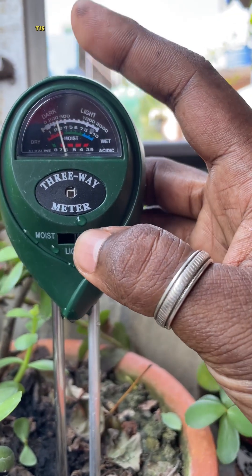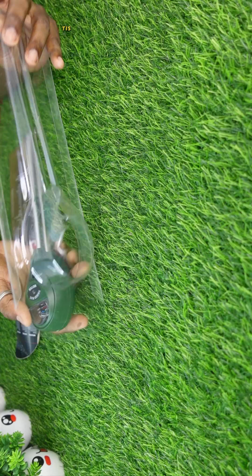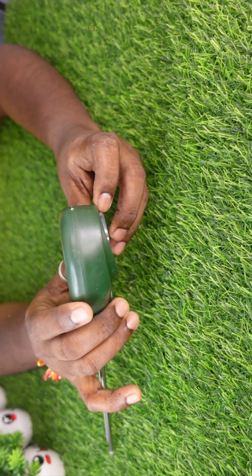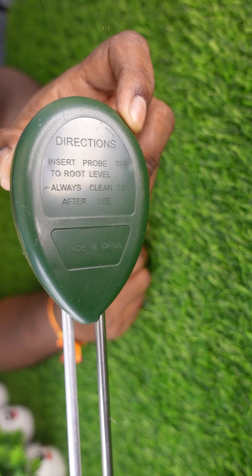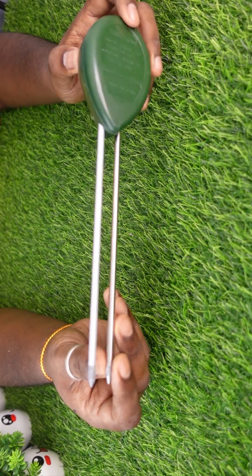Hey everyone, welcome back to the channel. Today we're checking out a super useful tool for plant lovers, farmers, and gardeners: the 3-in-1 Soil Moisture Sensor, Soil pH Meter, and Sunlight Tester. Let's see how this little device can make a big difference in your soil care routine.